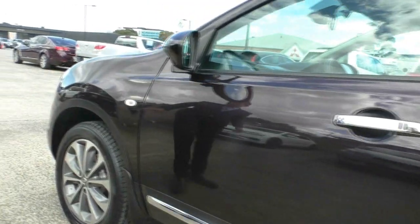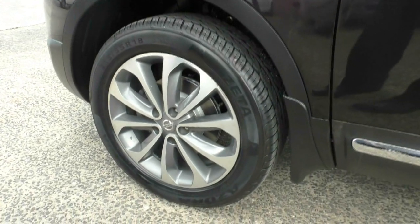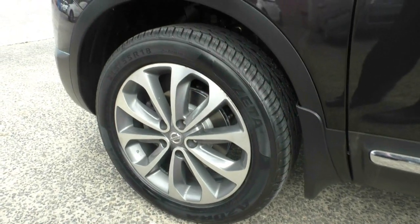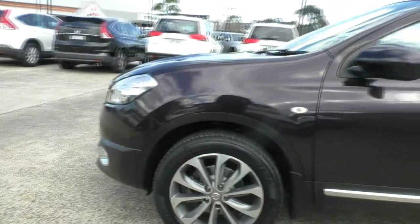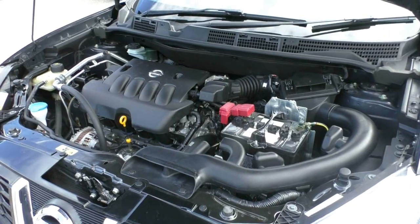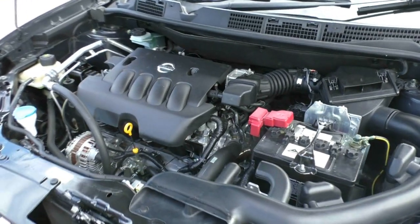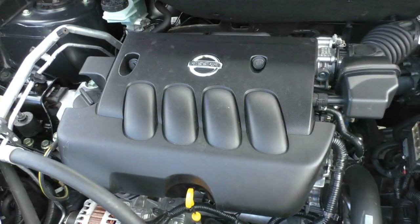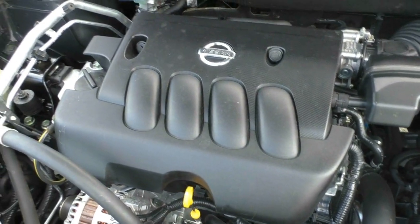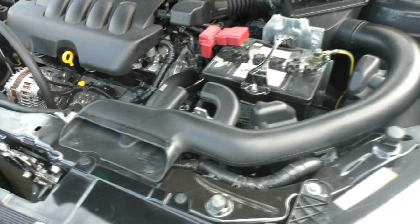Stepping to the fourth premium alloy wheel — another great premium alloy with a brand new tyre. Now let's jump under the bonnet. Underneath the bonnet we have a four-cylinder, two-litre engine putting out 102 kilowatts at 198 newton metres of torque. This car is coupled with a six-speed CVT.